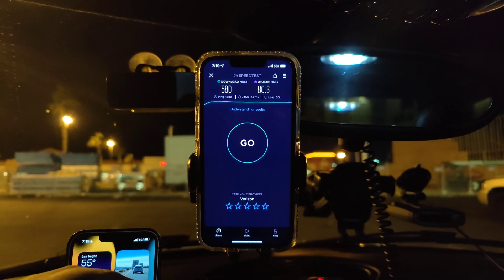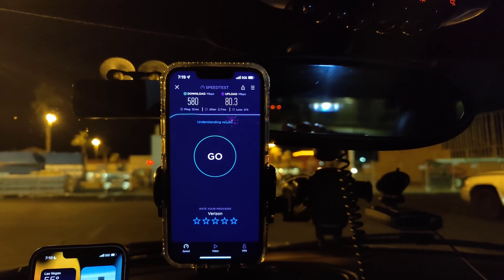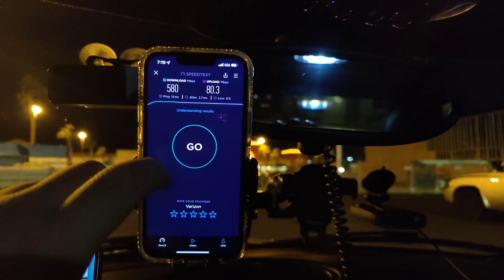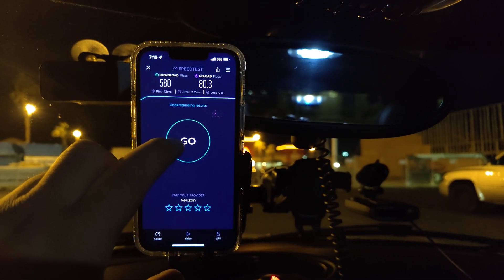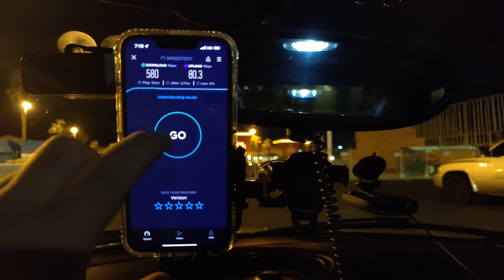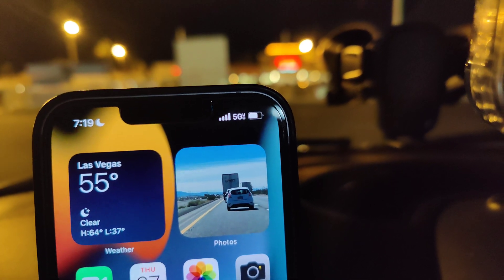All right guys, thank you for tuning in to another video. We're going to be recording this on the OnePlus 9 Pro 5G, so this is going to be 4K 120 frames — at least that's what it claims. But other than that, let's do some testing. We're going to be doing Verizon Ultra Wideband testing with T-Mobile Ultra Capacity.